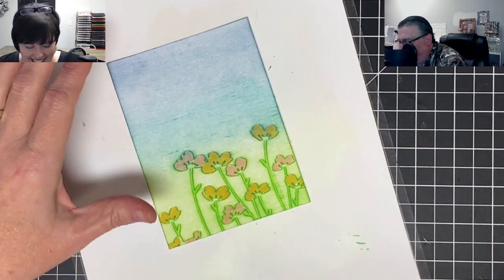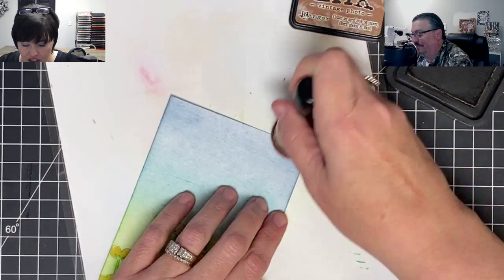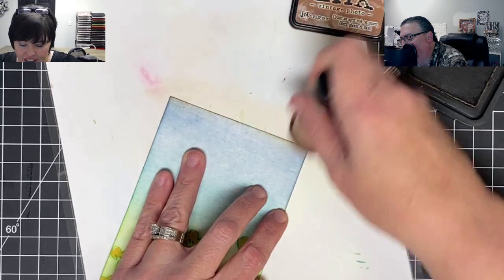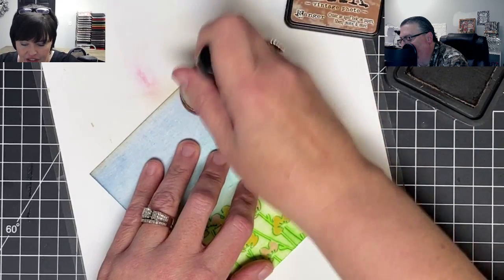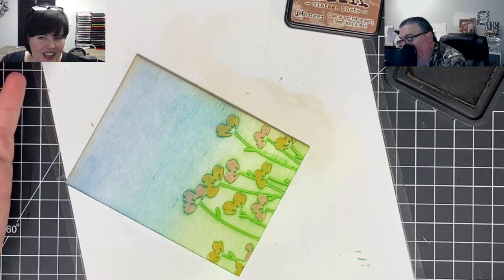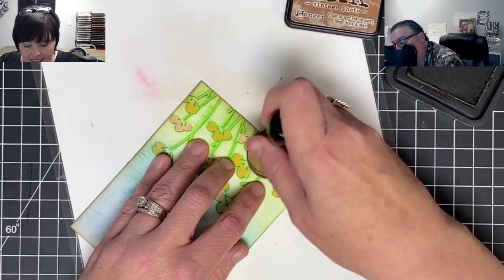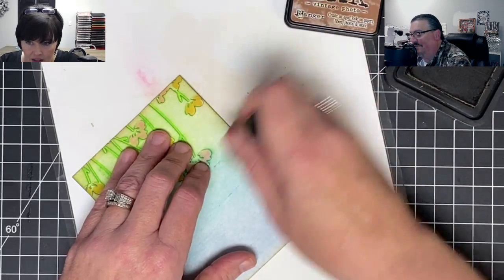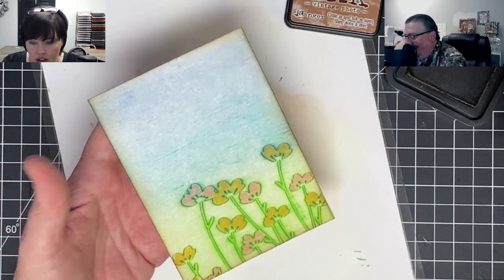Now I'm going to use some Vintage Photo distress ink — not oxide, just distress ink — and I want to darken the edges a tiny bit. I've found that if I do this I get a really good light source effect. It makes the page itself look brighter, like there's sunlight, without bringing yellow in. It seems counterintuitive to darken the edges to brighten the page, but it 100% does that.